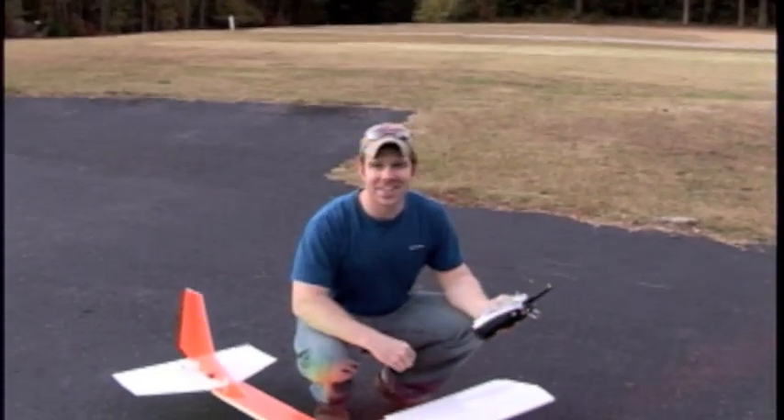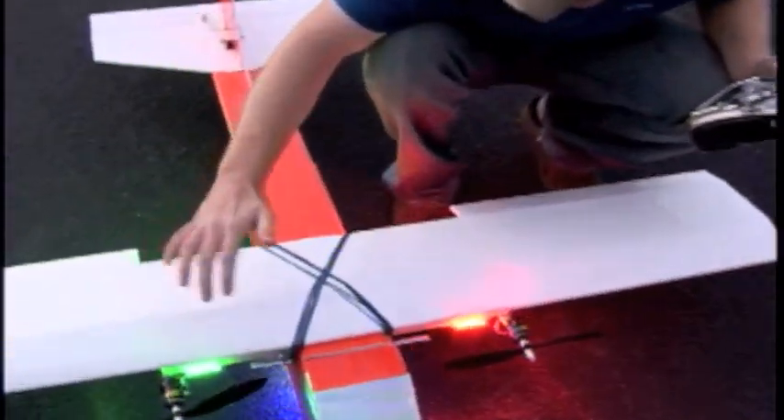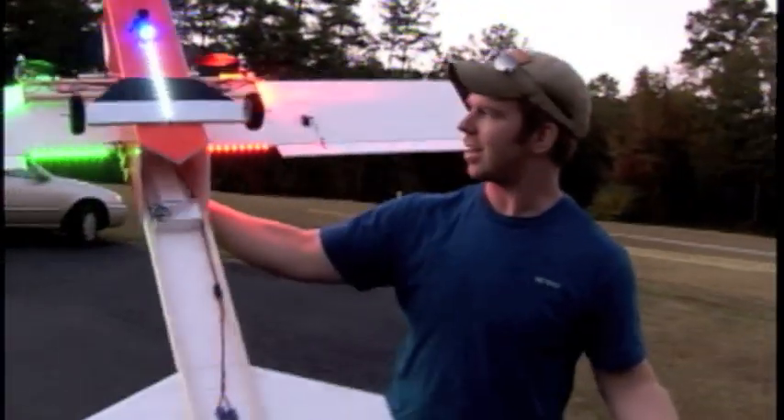It's starting to get dark now, so I've got my red lights and green lights in the front. They're in the front, they're on the side, and they're in the back.